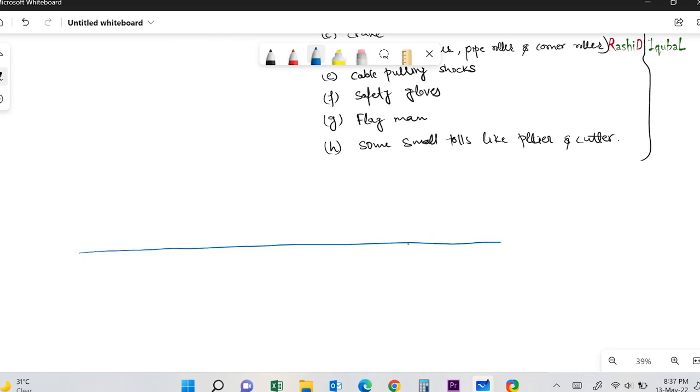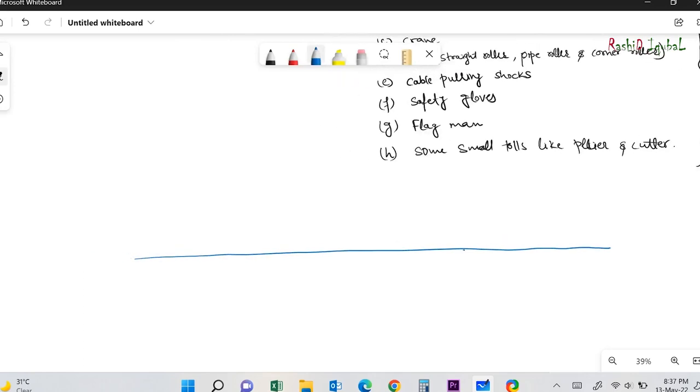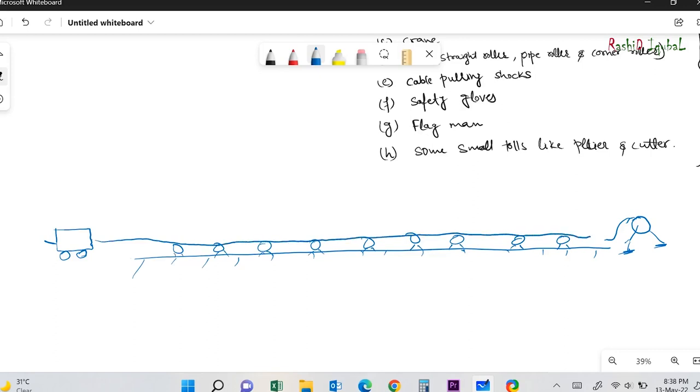First, I will demonstrate through this sketch how we will pull the cable. This is the winch machine. On the other end we keep the cable drum, and inside the trench we will keep rollers at every 3-meter interval. We will pull a steel wire from the winch machine and tie it with the cable.